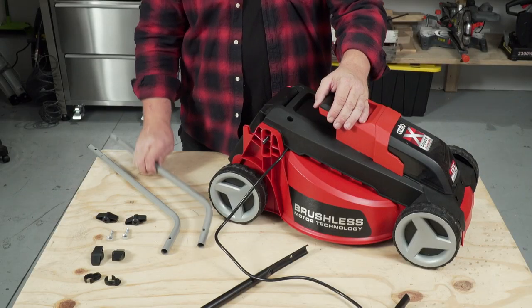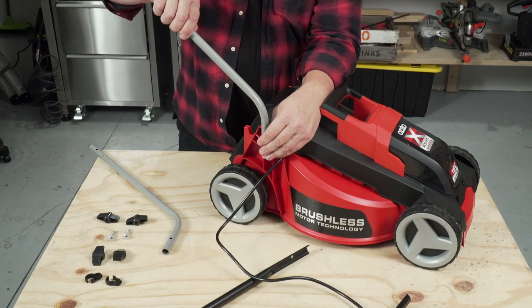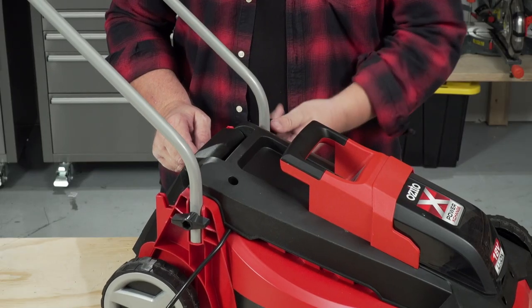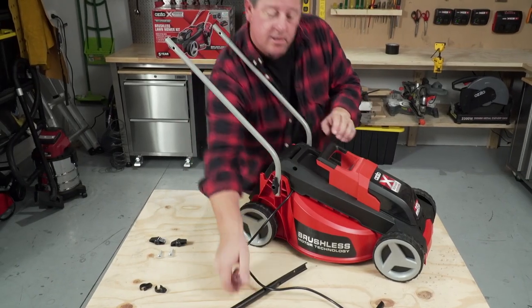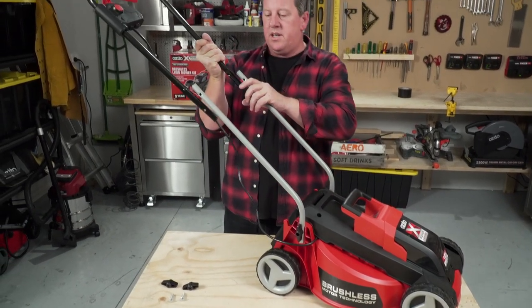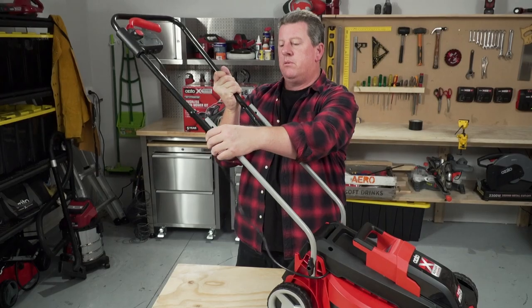Start with your lower handle assembly. Now grab your upper handle. It's a good idea to put the bolt in one side to help brace it so you can put the bolt in the other side.